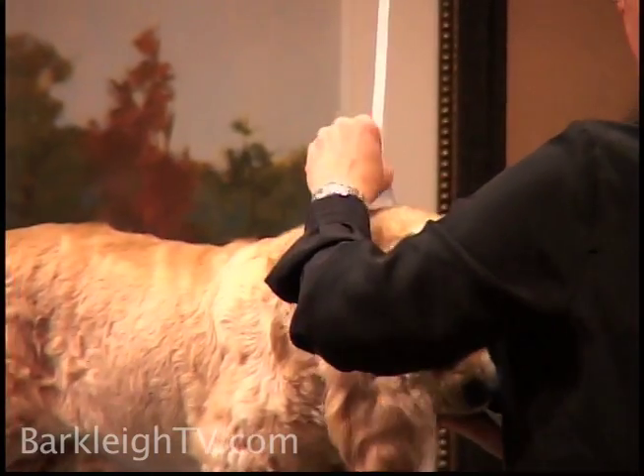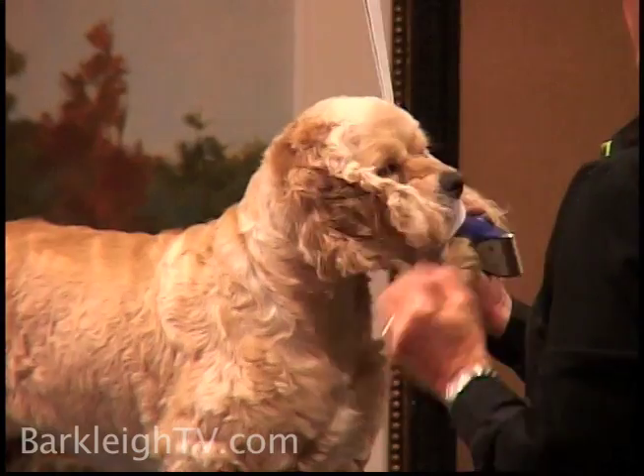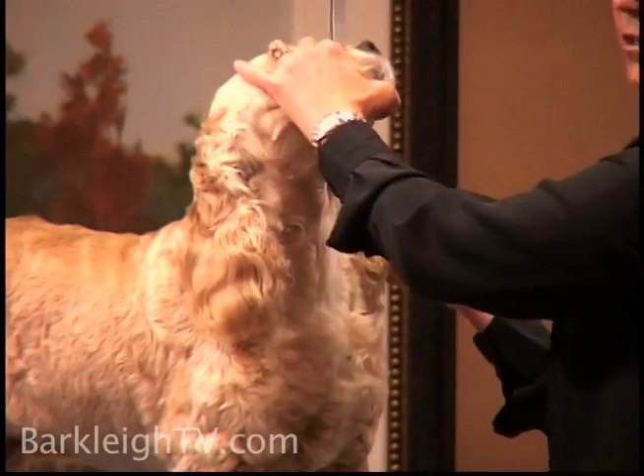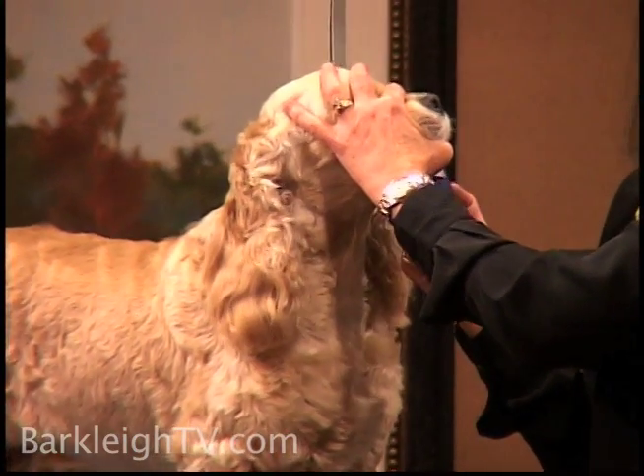I'm going to remove her grooming loop here. Notice that I called it a loop — people call them nooses. Nooses are for hanging. We do not hang dogs, so we call them loops.